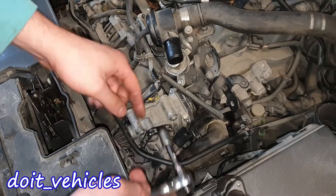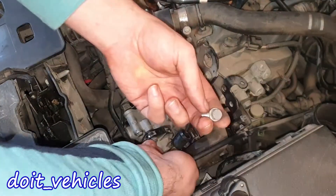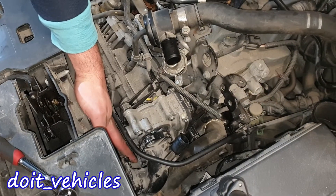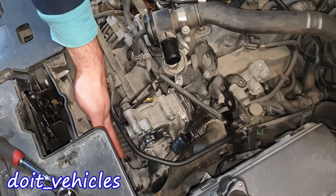With a 10mm we gotta remove this bolt here, and there is one on the opposite side as well. You're gonna find a 10mm here too, and this can be a little bit challenging — you need a short extension to remove it.